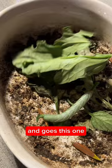In goes this one — a small boy. And back it goes for the birds to eat. Munch it up, baby.